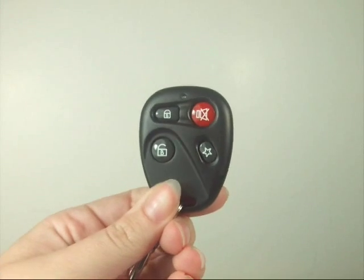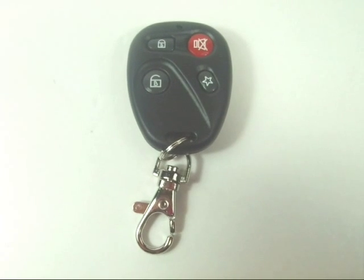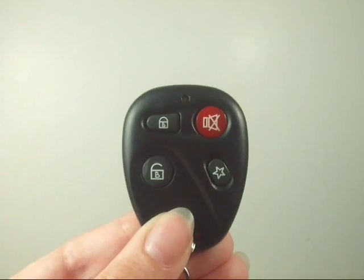No expert alarm technicians are needed — it's that easy. Just like that, you will have an inexpensive backup remote ready to go when you need it, with all of the same automatic door lock functions you have now.